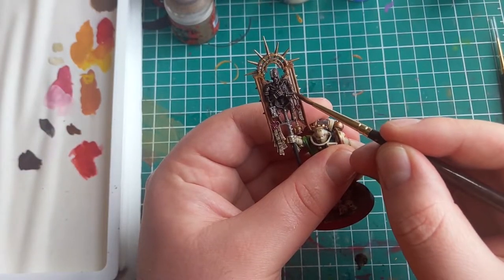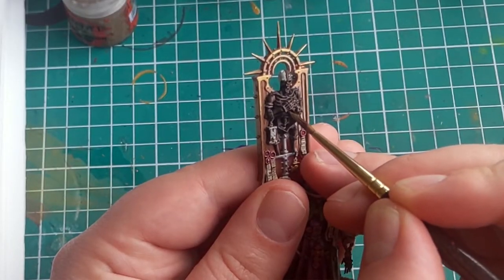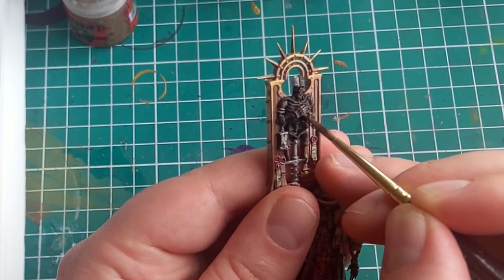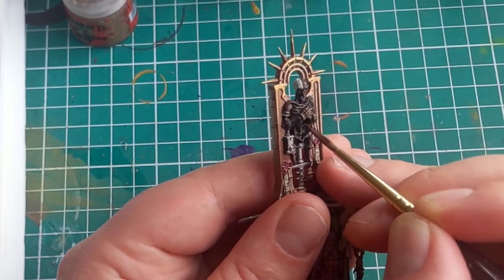Once this is dry, I go in with a layer of sandier brown, like Zandri Dust. I apply this to all the areas that will be in contact with light. Doing this means that it's just going to be those really deep dark recesses, like the eye holes, that will have the original dark brown — which you can already see makes a nice shadow colour.